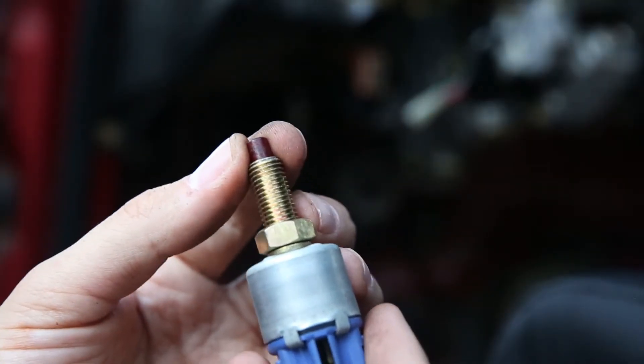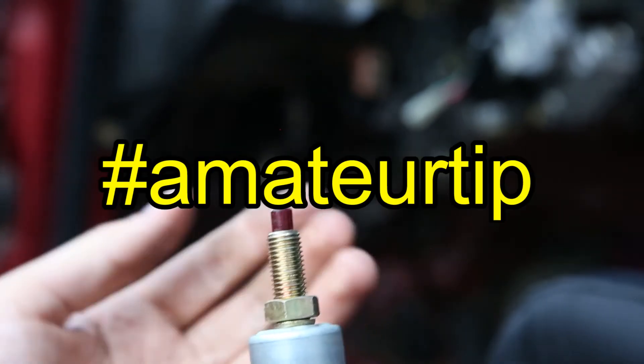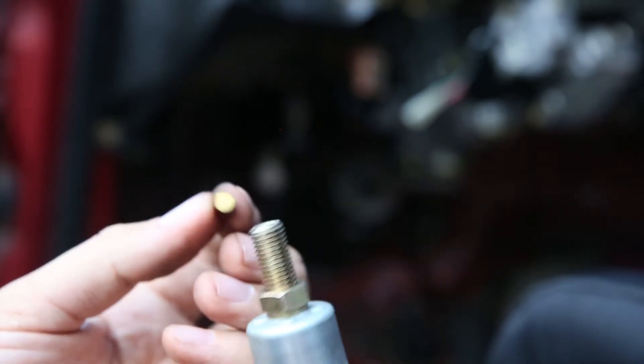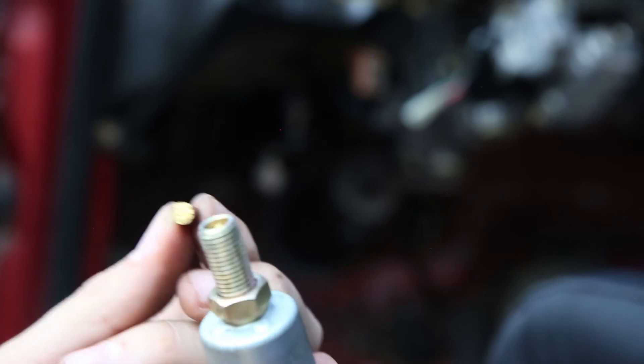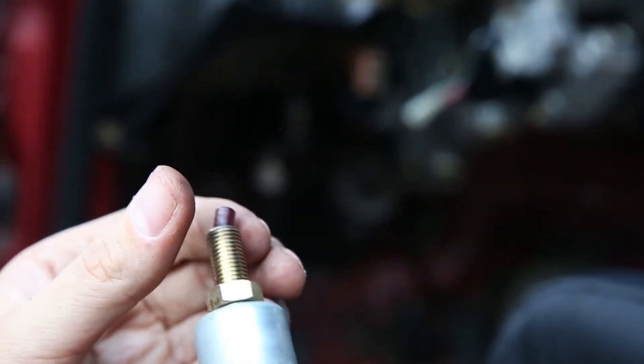I know people love throwing around the term 'pro tip' on car channels, but here's an amateur tip from me: make sure you remove your brake switch before messing around with the brake pedal, or you'll break it like I just did. So now I've got to buy a new one.